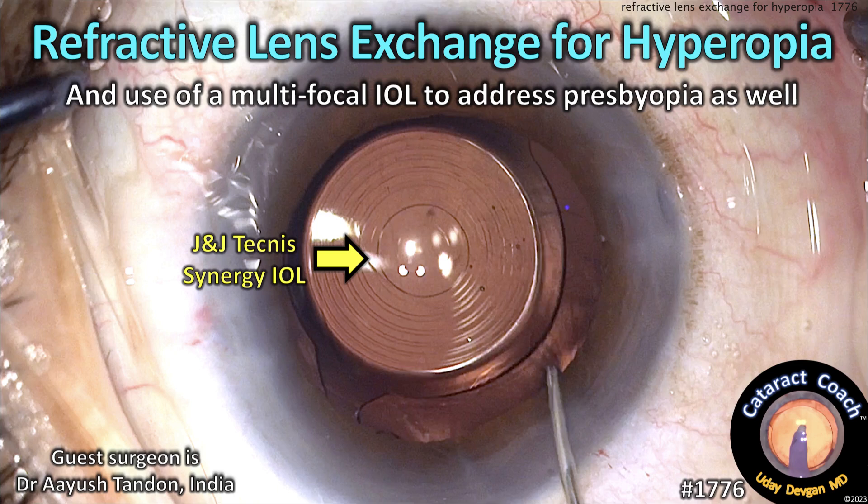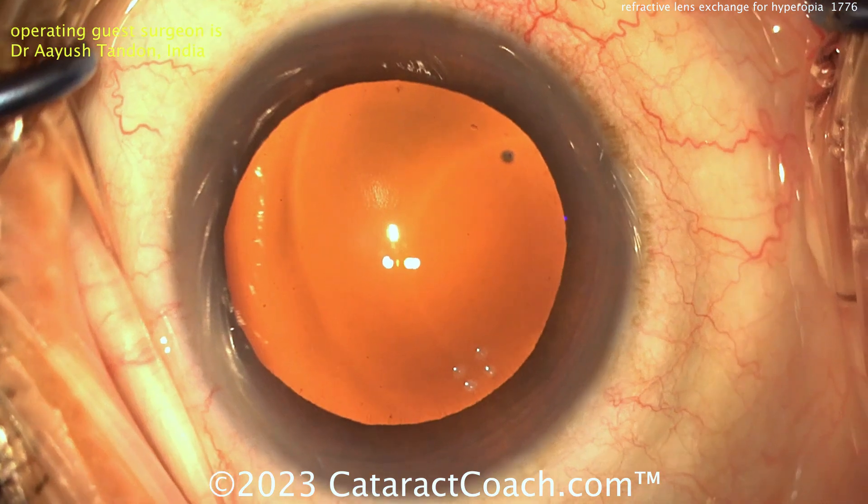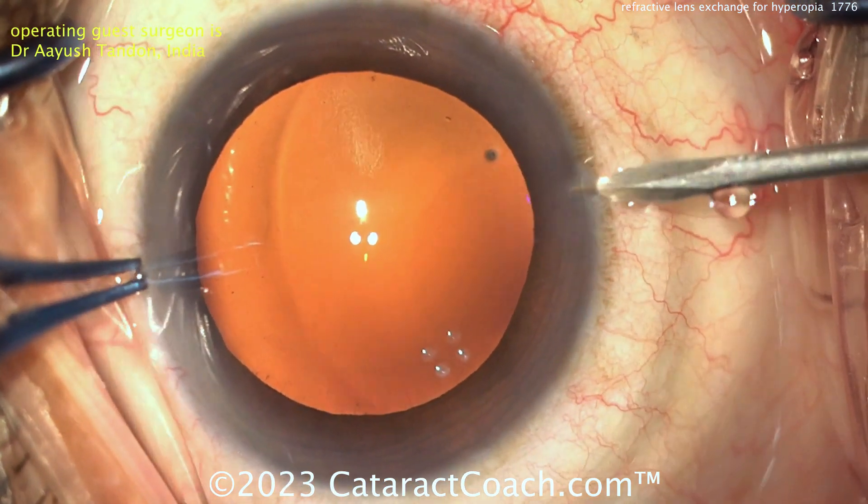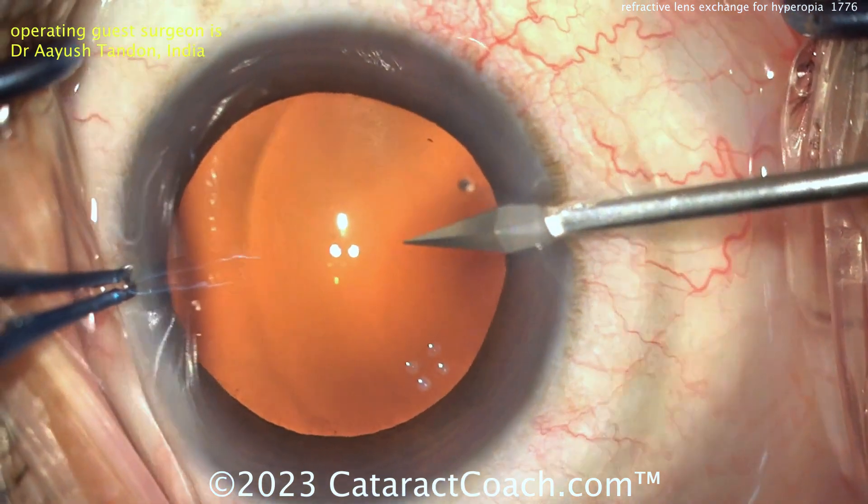cataractcoach.com — refractive lens exchange for hyperopia and use of a multifocal lens to address presbyopia. Here's the patient: a plus 3.5 hyperope and also a presbyope, well past the age of 50.